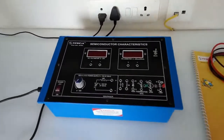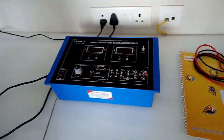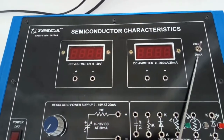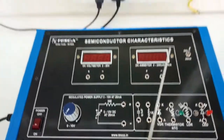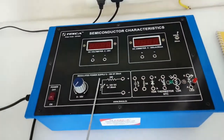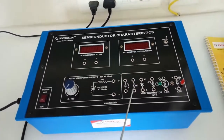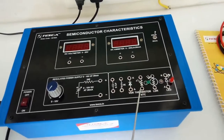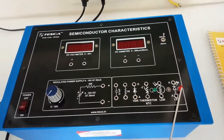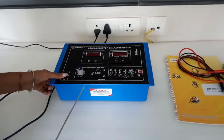This is our semiconductor characteristics trainer kit, order code 361848. It has an inbuilt DC voltmeter with a range of 0 to 20 volts, and a DC ammeter with dual range: 0 to 200 microampere and 0 to 20 milliampere, selectable by a switch. It includes a regulated power supply of 0 to 10 volts, a capacitor, resistor, VDR, NTC type thermistor, LDR, and LED. A user manual and patch cards are provided, along with a main switch to turn the kit on or off.